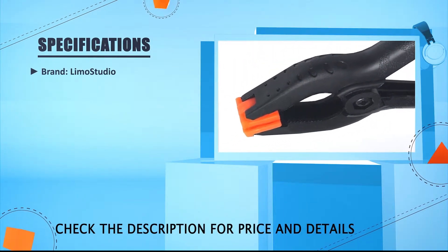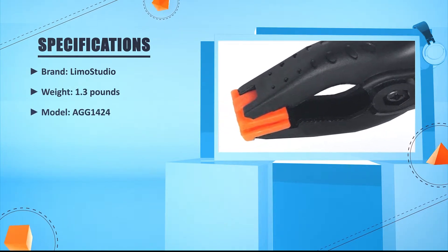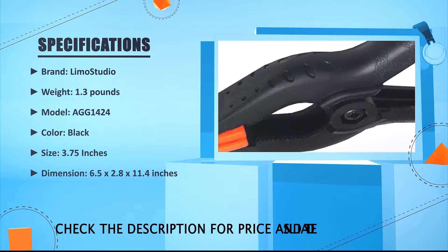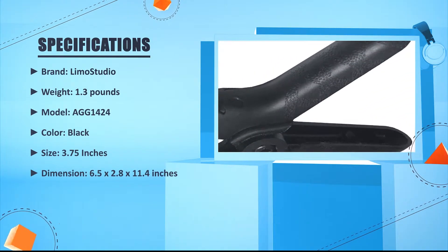Brand: Limo Studio. Weight: 1.3 pounds. Model: GG1-424. Color: Black. Size: 3.75 inches. Dimension: 6.5 x 2.8 x 11.4 inches.